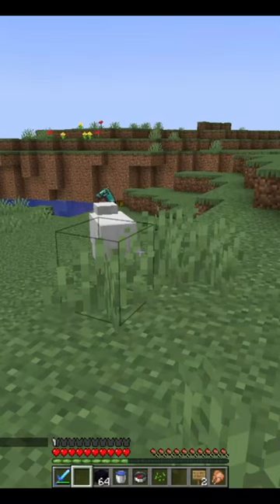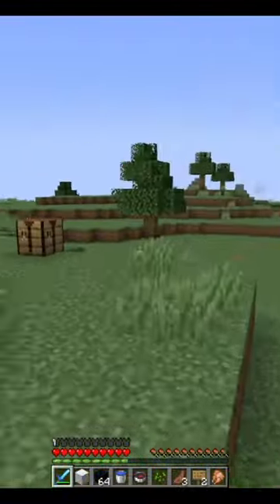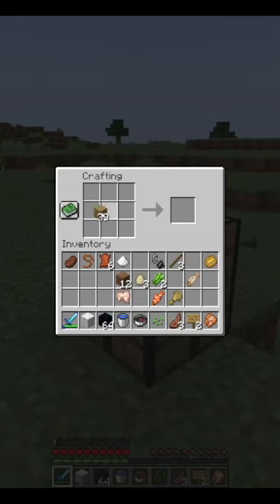Hello everyone, this is Crafty Shorts here and today we're going to create ourselves a painting. First I'm going to kill this sheet — like so. Gets the wool right there. I'll put the wool in the middle, but before I do that I've got to give myself a couple, two more sticks.